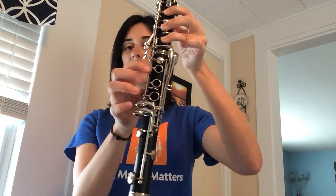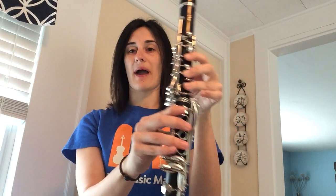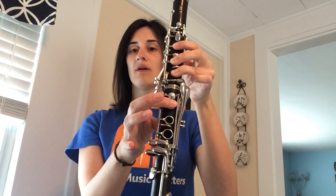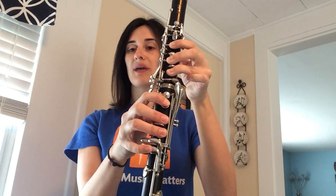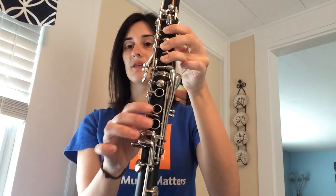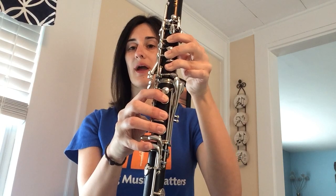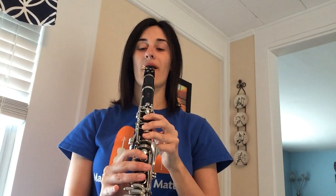We have one more really low note in Old Town Road — our low F. One, two, three, thumb always down in the back. The top hand stays the same: one, two, three, plus your pinky on the very bottom inside key — this one here. So one, two, three, pinky way down here. Make sure everything is pressed down. Start high, add a note, add a finger each time.